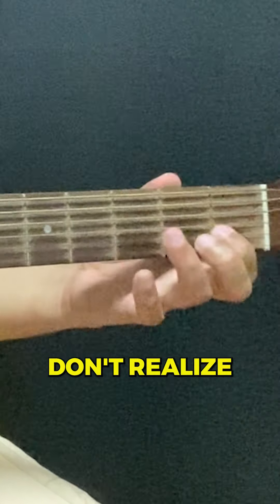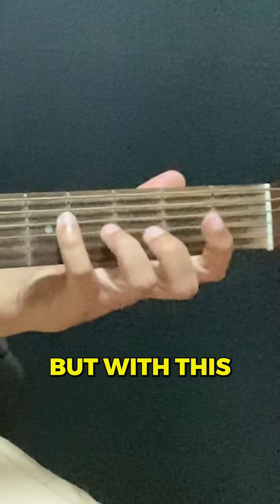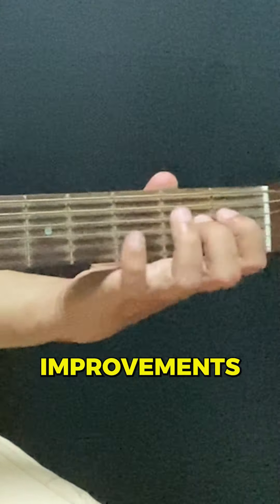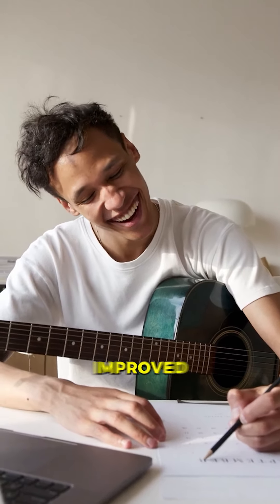Most beginners don't realize that lack of finger strength is what's holding them back, but with this simple warm-up, you'll see dramatic improvements fast. So grab your guitar and try the 4-Finger Warm-Up now, and watch as your skills rapidly improve day over day.